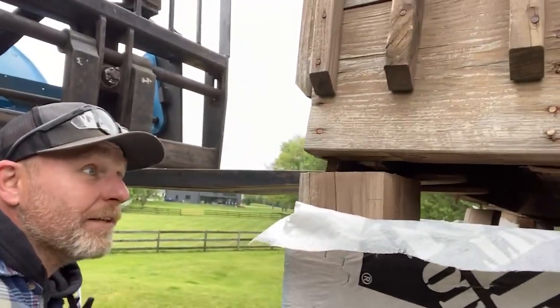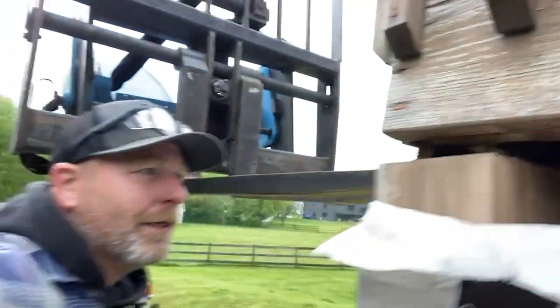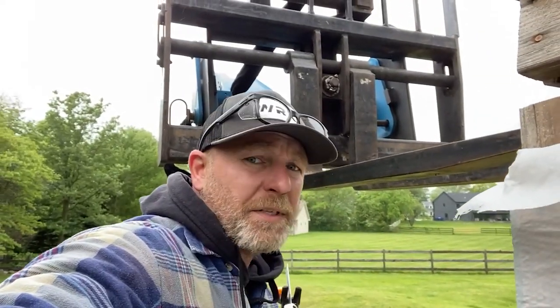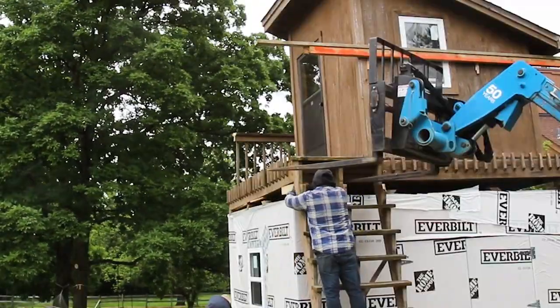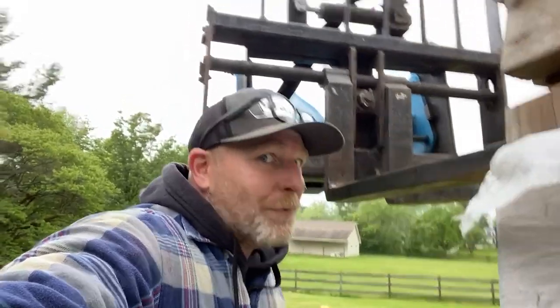So we just lifted up the clubhouse and there are some nails that are basically holding everything in place. You couldn't see them from the inside because they drove them in. So I got myself a Sawzall and we're going to cut it off, and then we should be able to lift it no problem. We're going to stick a couple of blocks in here so that when we pull up with the forklift and lift it up, there shouldn't be any issues.